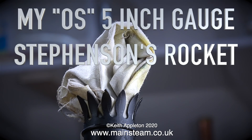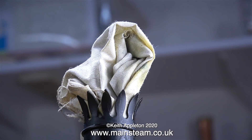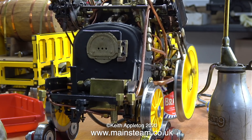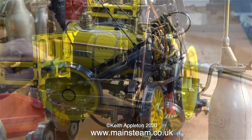This is my OS 5-inch gauge Stephenson's Rocket, part 6, and the engine has a tender behind. Before that, a serious health and safety warning: if you've been watching this series you'll notice I've been running this engine for a considerable length of time on the bench. The engine generates a considerable oil mist, so I put a piece of rag down the chimney to catch it — don't breathe it in. The oil mist is so excessive it drips out of the bottom because the lubricator is over-lubricating.